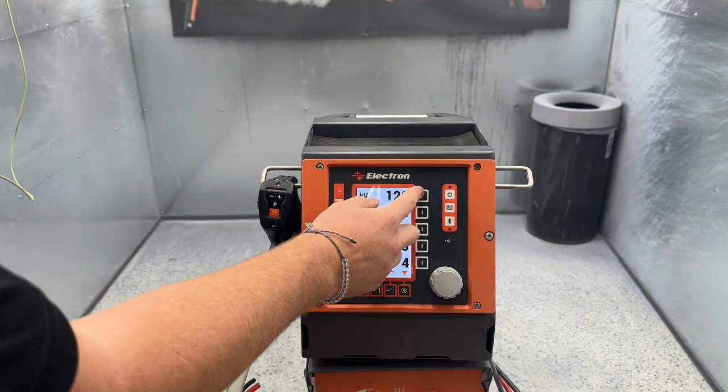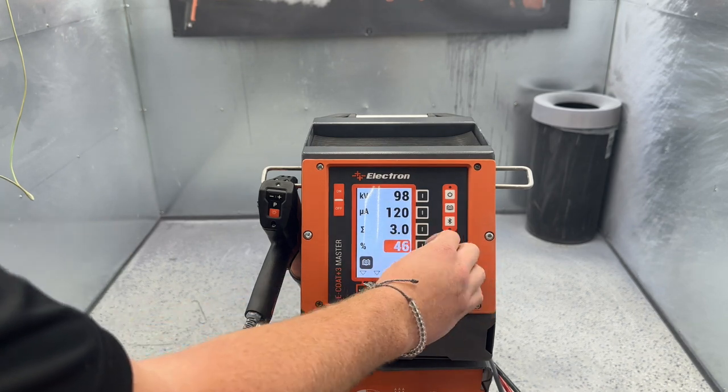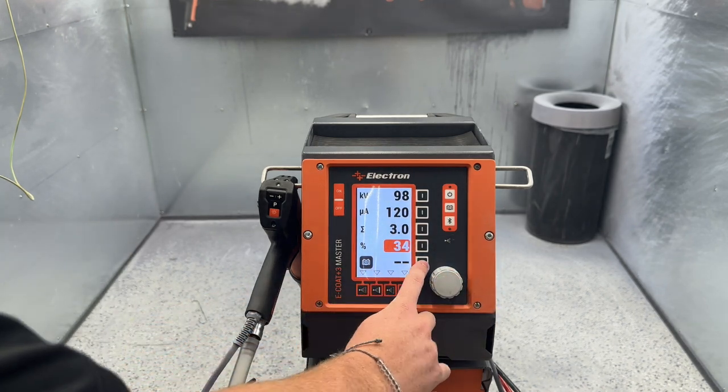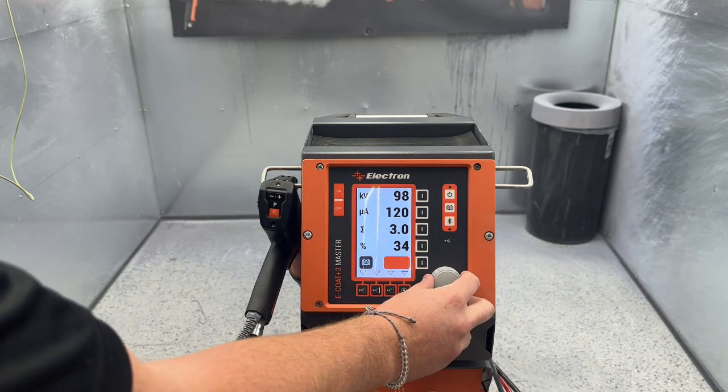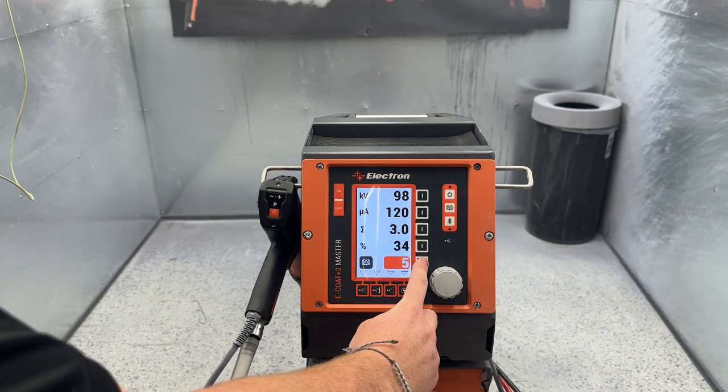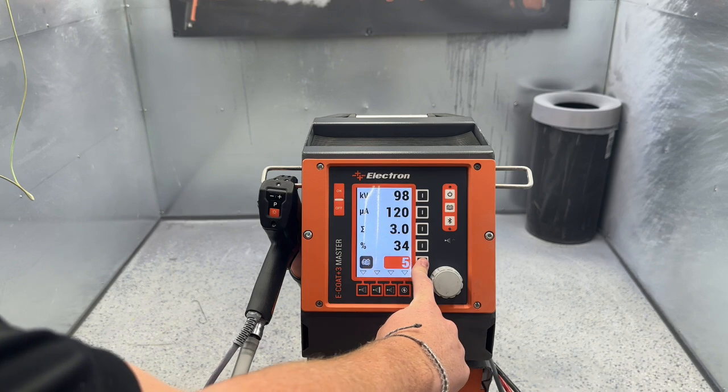We also have the ability to save programs. So if you like a program that works really well for a product that you do somewhat often, you can hold this button down — it'll start flashing. You're going to change it to whatever program you want, say program 5. Hold it down again and this is going to lock it into the system.